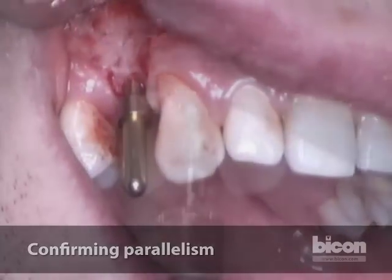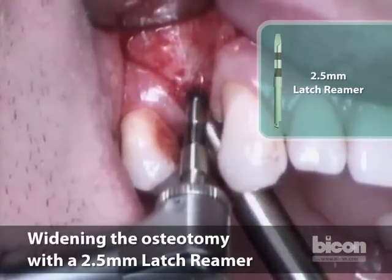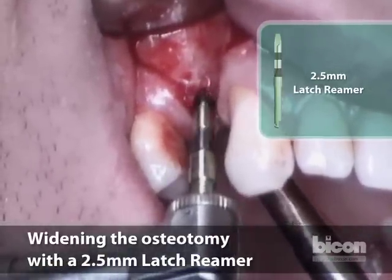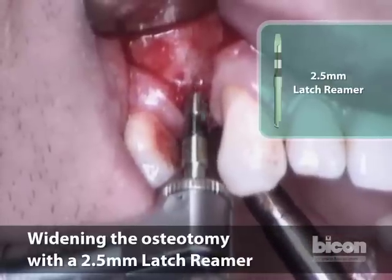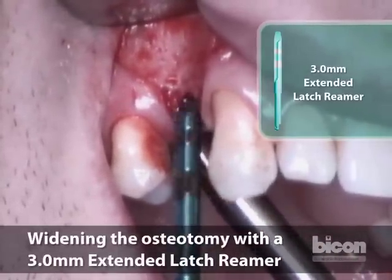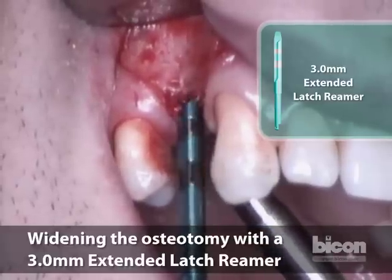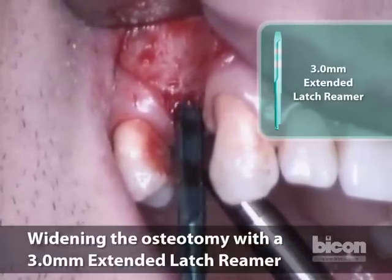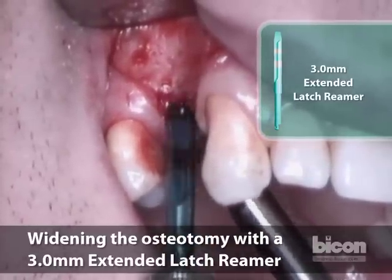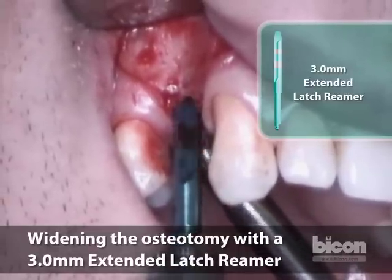We have corrected the angulation. This is 2.5 millimeters. We are at a depth of about 8 millimeters, and this is about 9. The first band begins at 6, the second at 11. The first band is between 6 and 8; the second is between 11 and 14.